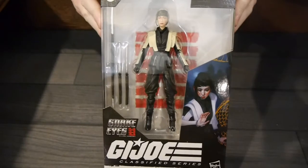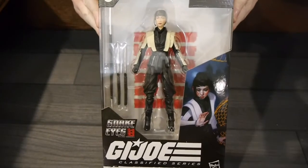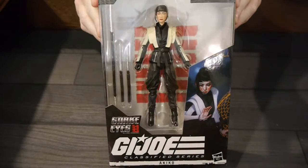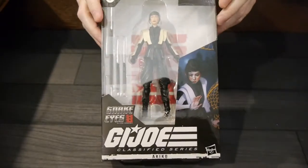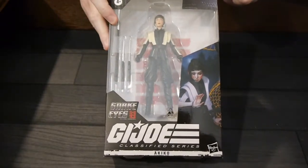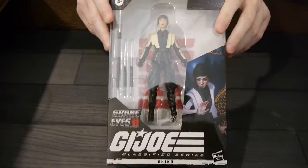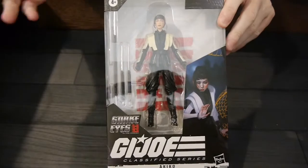Hey, welcome to Graphic Policy Television — GPTV. I'm here to celebrate 2021 and the awesome releases of G.I. Joe from Hasbro. Hasbro hooked us up with a box of goodies, and in my hands is one of those items: this is the Akiko figure from the G.I. Joe Classified Series Snake Eyes line.